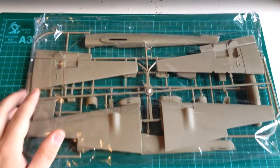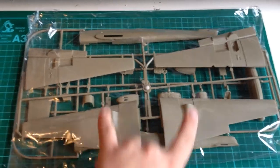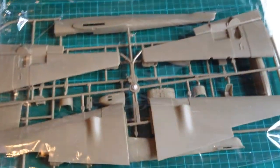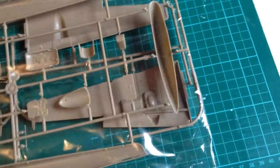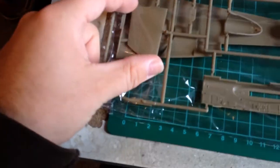Bag one has two sprues in it. We have upper wings and lower wings — it's a fair size. On the other sprue we've got fuselage halves, nose, what I think is the pod — possibly for the cannon — the bomb rack plate, one of the seats, tail planes, and other bits and bobs.